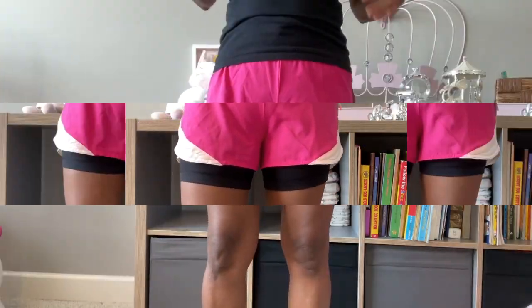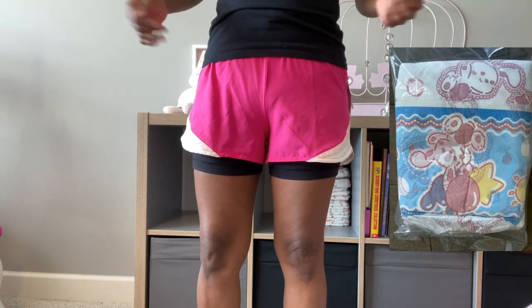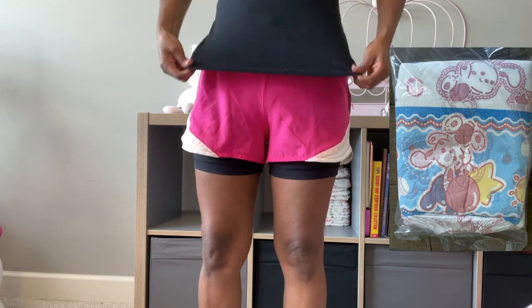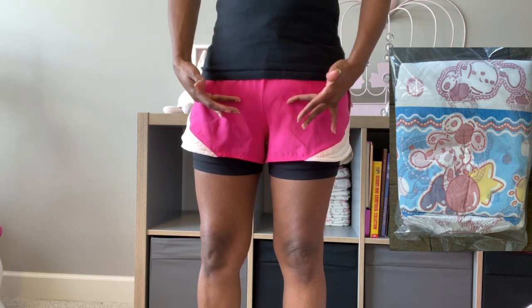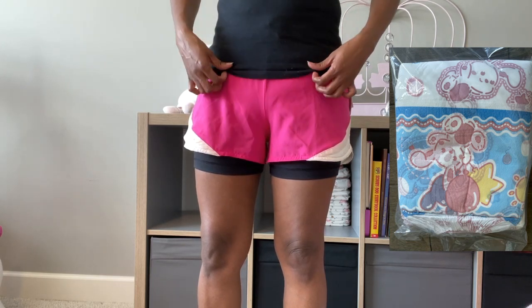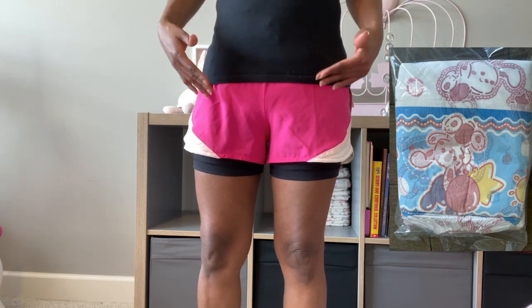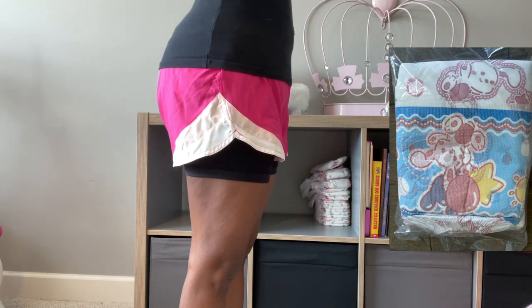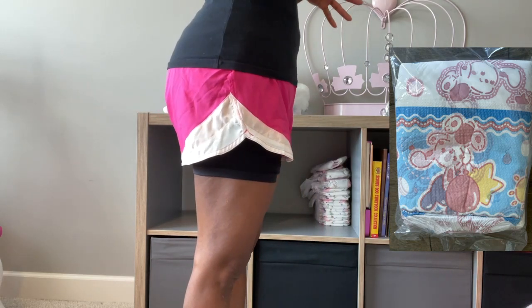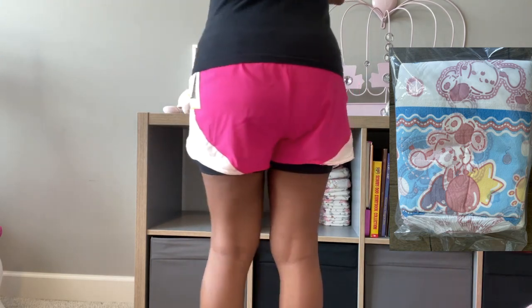From the very front, it does appear to be a little bulky in this region right here. A top that covers just a tad bit more — dropping it down about two inches — will be sufficient to cover this up and allow more discreetness. As far as the sides are concerned, I think the sides are really good. Here's the other side — very discreet. And the back — I think it's very discreet as well.